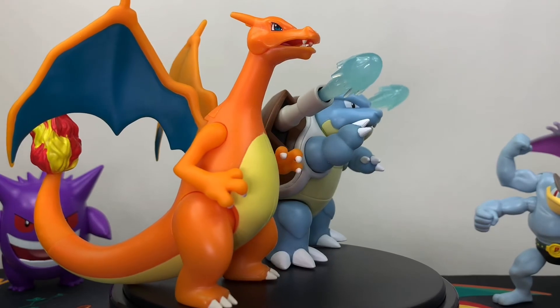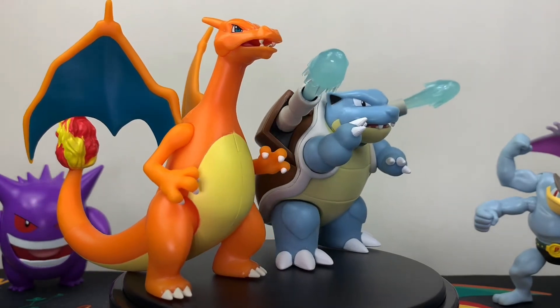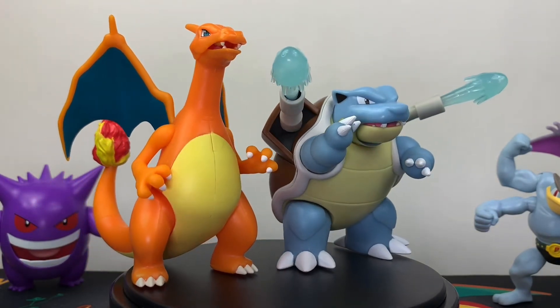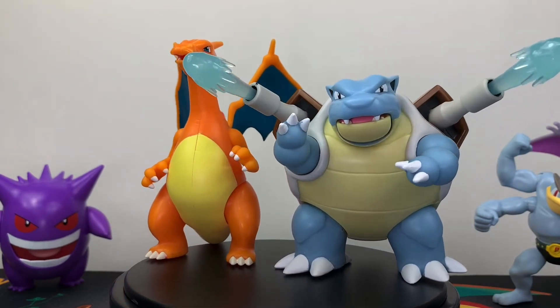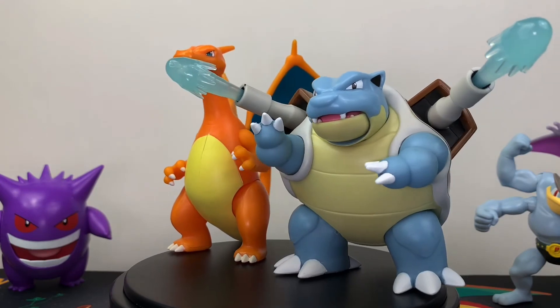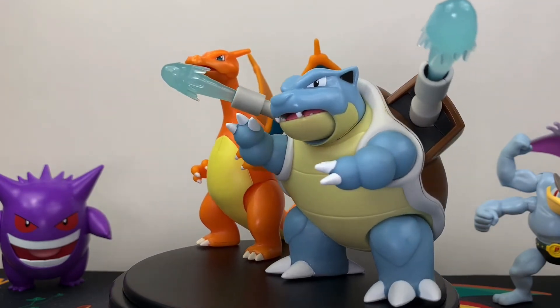That about wraps up the video. Before I finish, I did want to do a little side-by-side comparison of Charizard standing next to Blastoise so you can see the scale and proportion between the two. Venusaur gets released next month, so I'll be grabbing that as well and doing another comparison.